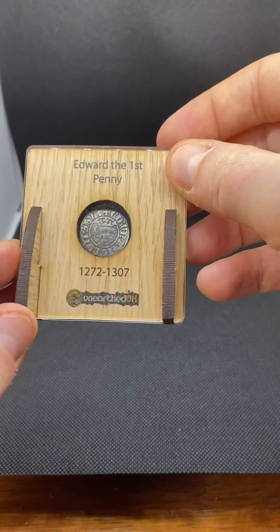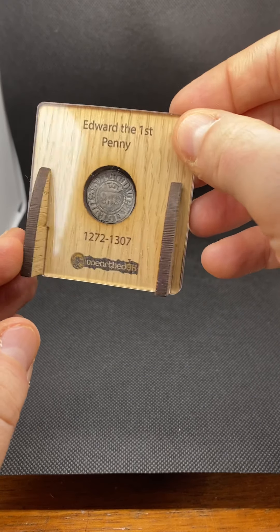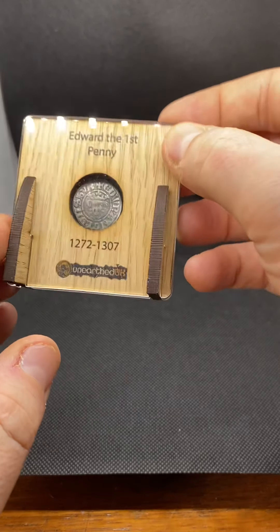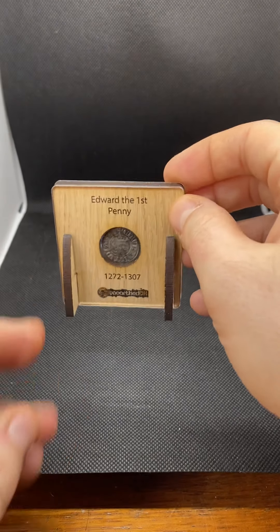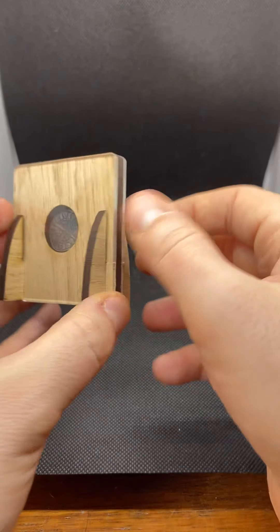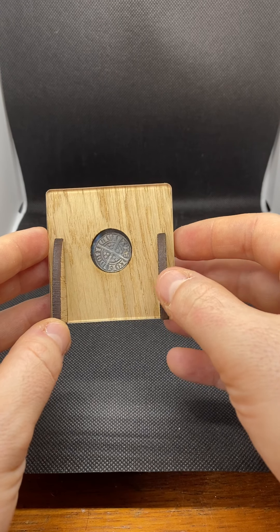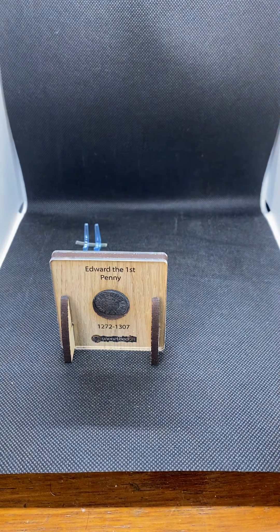The perspex comes with a plastic coating on the front and rear, which protects against scratch marks, so you can see it's nice and shiny. The coin itself — it's just like having it in a coin capsule. It's free to move in there; it's not being pressured by the sides. It gives a really nice display you can sit on a shelf. I'll show you the rear — if you've got a particularly nice coin that you've found, these are ideal.